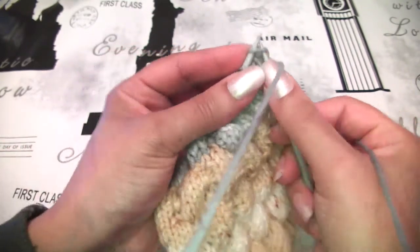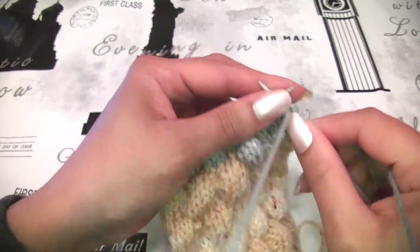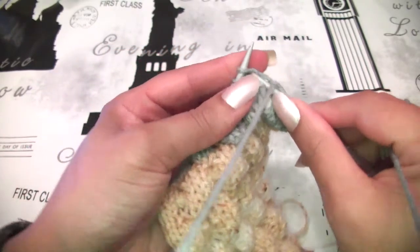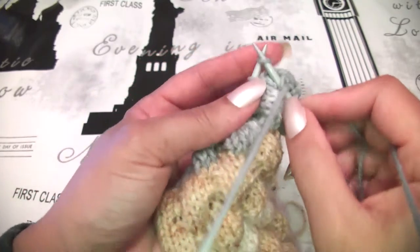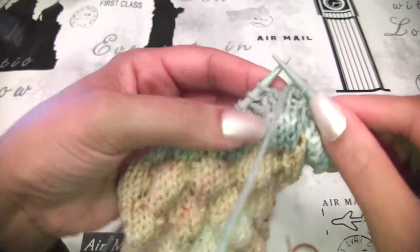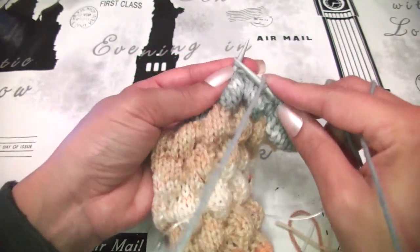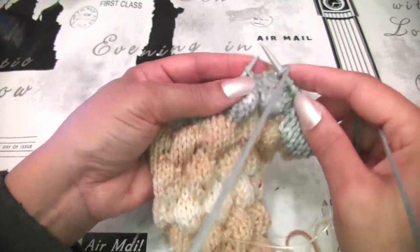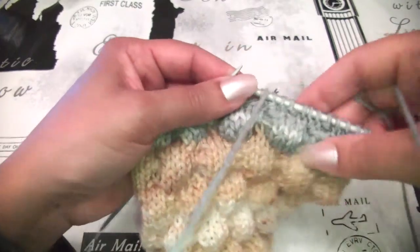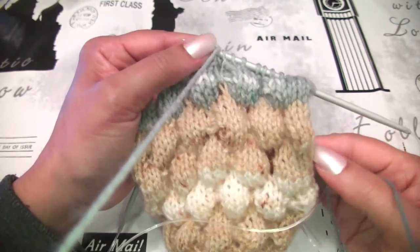I will make knit 3, then purl 1. I will knit 3 again, then purl 1 — yarn to the front, purl 1, yarn to the back, knit 3. For the first row you will do knit 3, purl 1, knit 3, purl 1, knit 3, purl 1 till the end of the row.